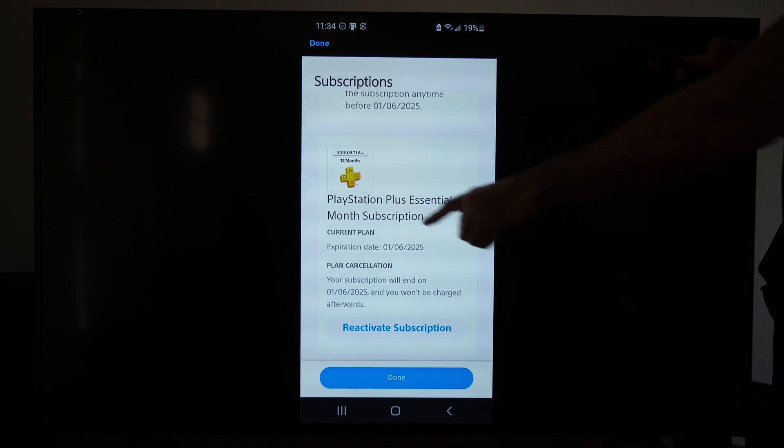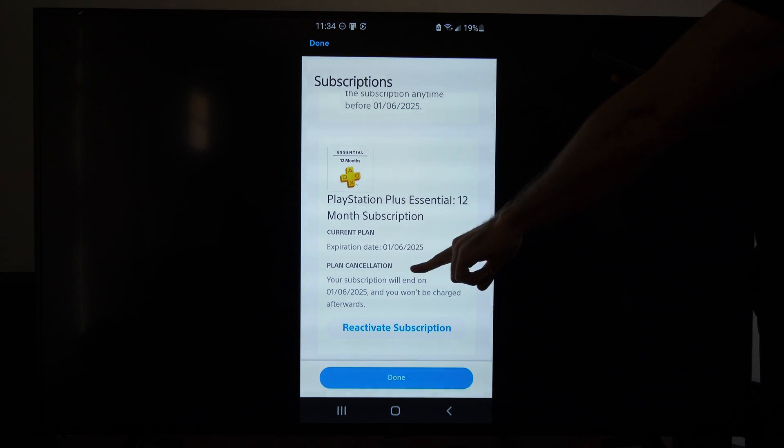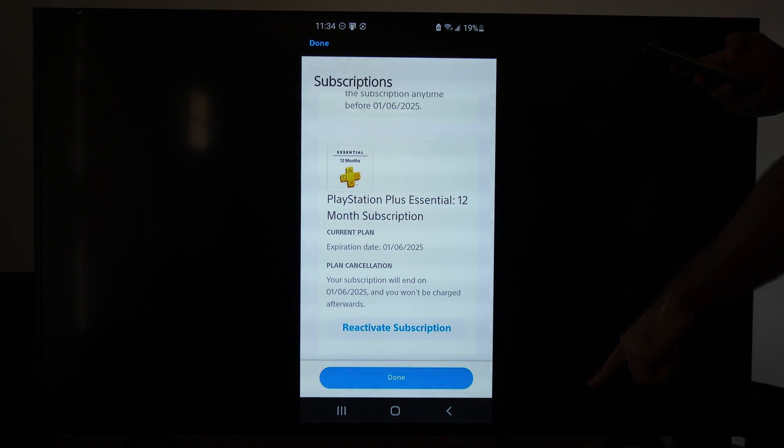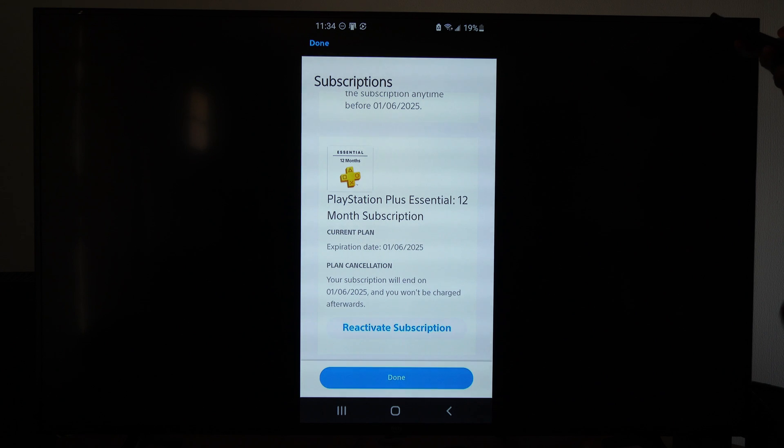Now you're going to see the expiration date for PlayStation Plus — 1-6-2025. It'll tell you that the subscription and auto-renew is turned off. It says 'Reactivate Subscription' right there, so I know my credit card isn't going to be getting charged.